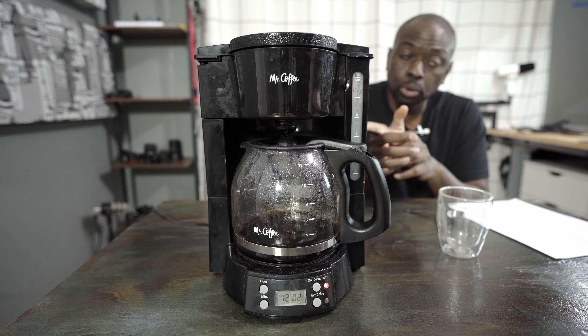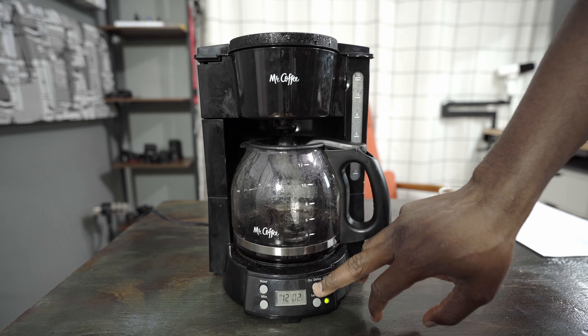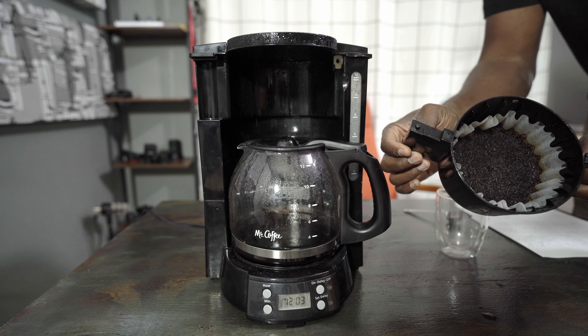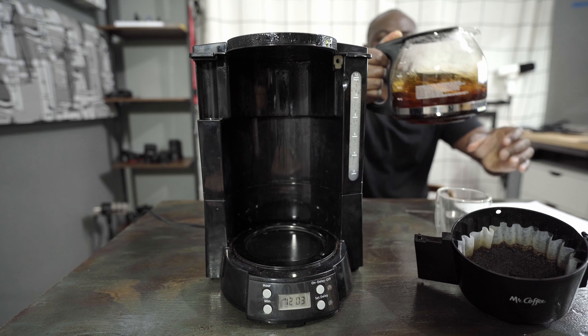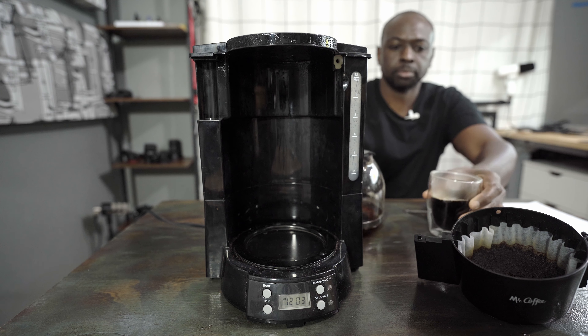With that being said, I think our brew is already done. We're going to pour a cup, taste it, and conclude this video. I may make a little mess, but I want to show you the bed of the coffee. Here's the bed of the coffee — nice and clean. As you can see, it's evenly dispersed inside the bed. Looks like brownies. Here's our cup of coffee from the Mr. Coffee Machine. It works good. No complaints. Really good cup of coffee.